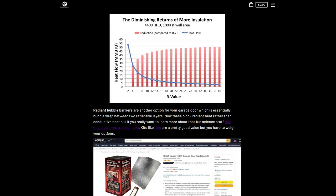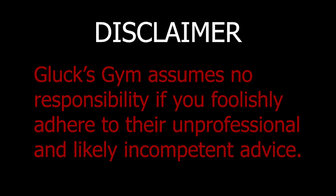This is by no means an exhaustive list, but it's going to cover enough options to inform you before you get bored out of your mind. If you want the longer, less exciting version, you can head over to our website at gluxgym.com. And now for my professional advice — Glux Gym assumes no responsibility if you foolishly adhere to their unprofessional and likely incompetent advice.